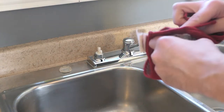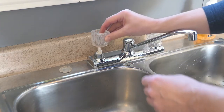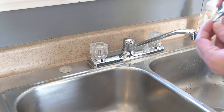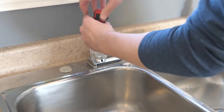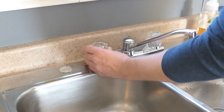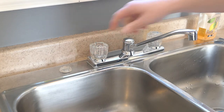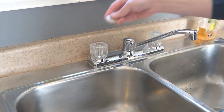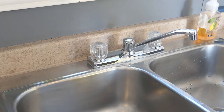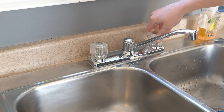Might as well wash this while we're here. Test — seems like it works. I'll turn on the water valves again. Perfect.